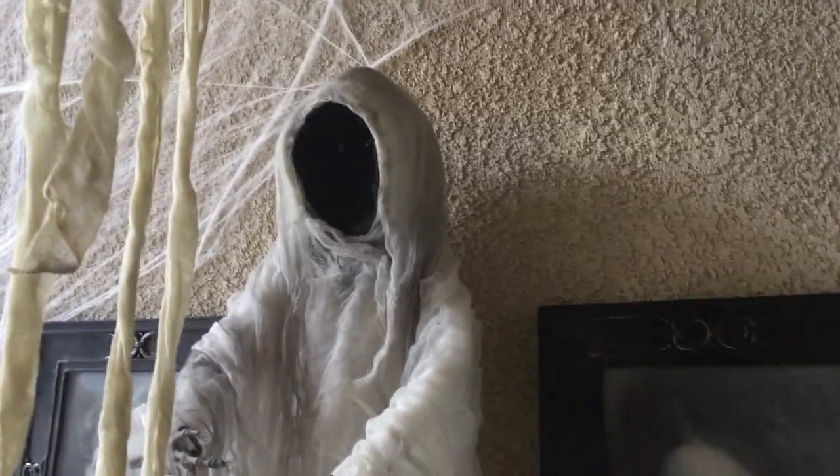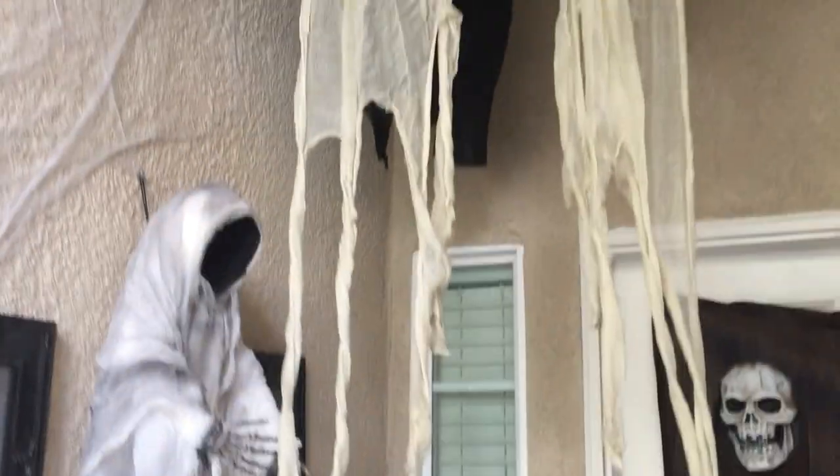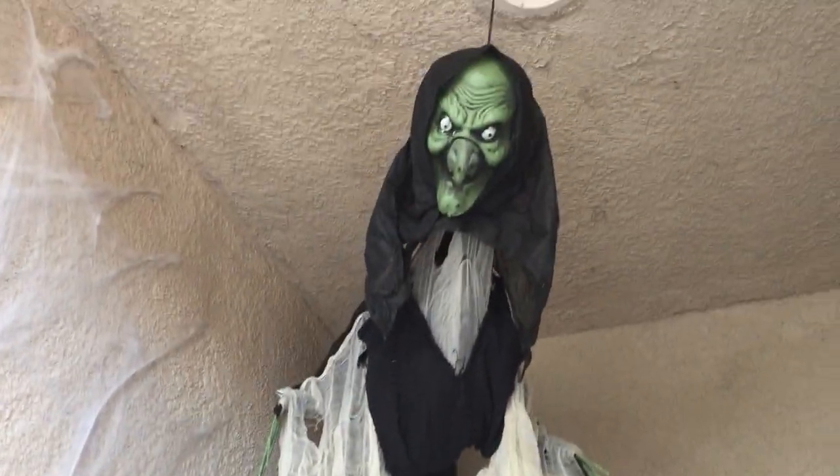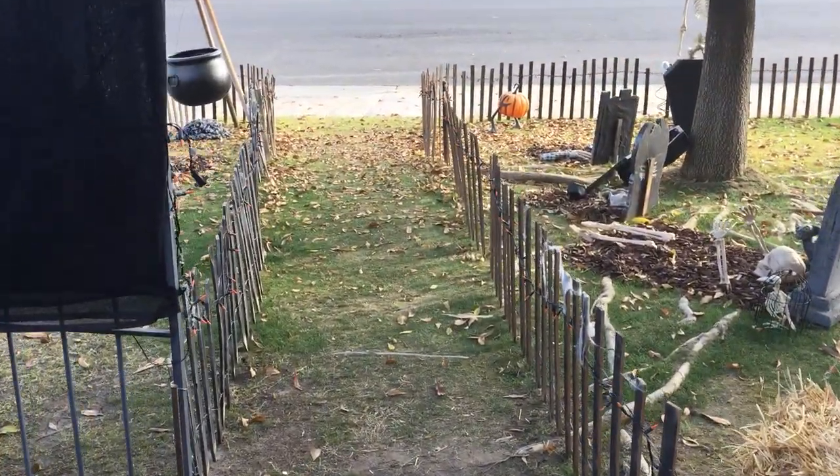Here are the gargoyles — I got those last year. Then we had these two paintings and this guy right here that's activated, which worked out really well with the trick-or-treaters. And again there is the witch staring down at you. We're going to turn around and go back out to the front.